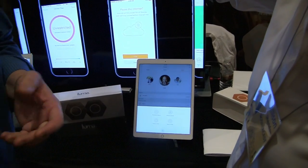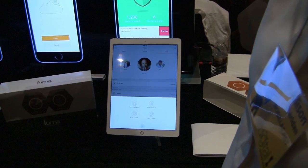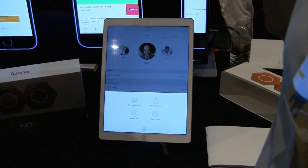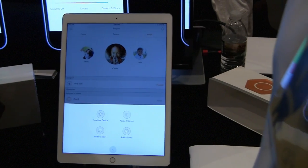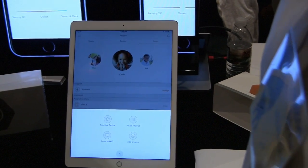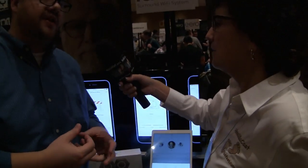For quality of service, you can prioritize a specific device or set a default priority device. Luma integrates with Amazon Alexa so you can control it by voice — for example, saying 'Alexa, tell Luma to prioritize my device' will prioritize that device, such as an Apple TV or laptop. Luma also handles prioritization over the Wi-Fi airtime itself to ensure fairness and the best possible Wi-Fi experience on the prioritized device.